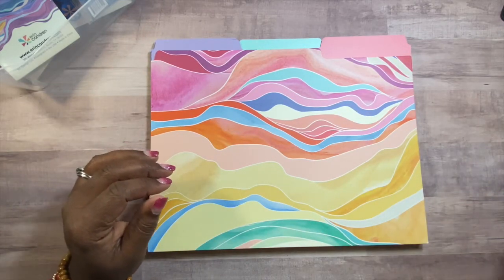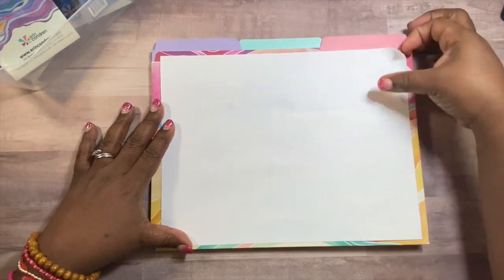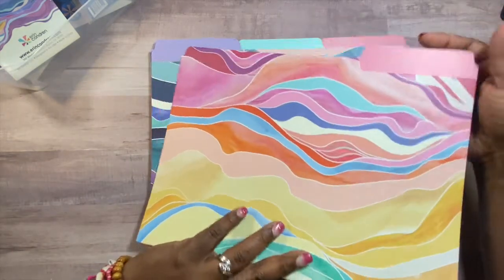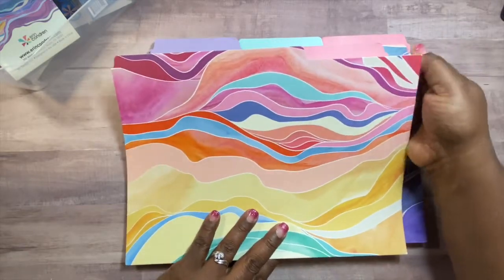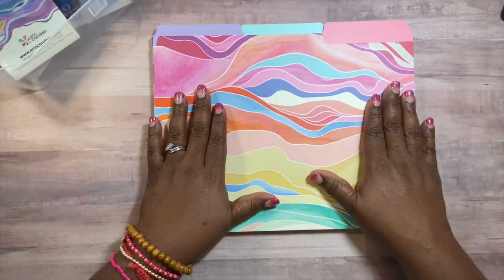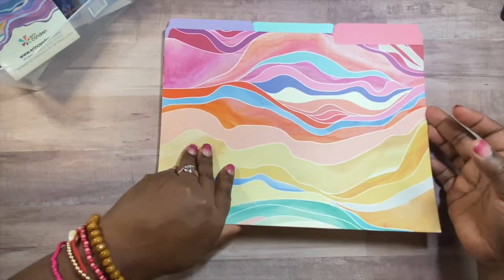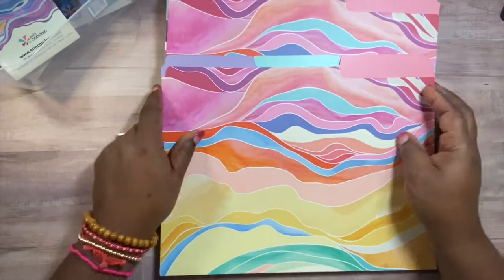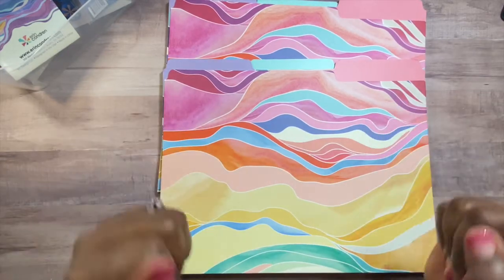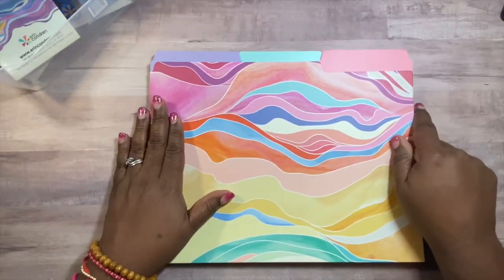They still hold an eight and a half by eleven sheet of paper. They are very, very sturdy, very thick cardstock. You get six in one pack and they retail for $14. Besides these six in the layers pattern, there's also a mid-century circles design. I love mid-century circles, but I also love these beautiful layers colors.